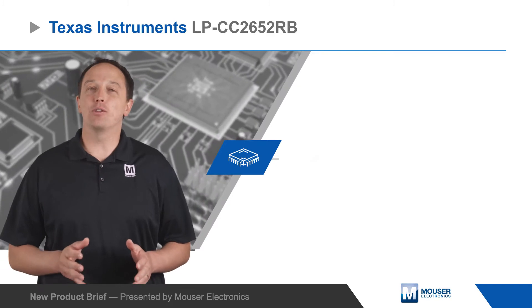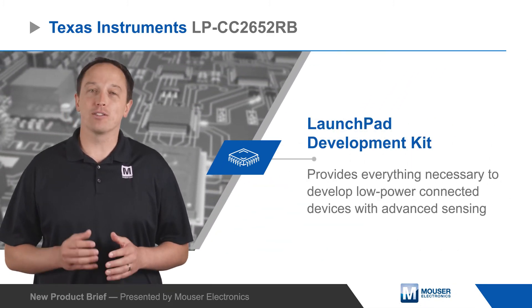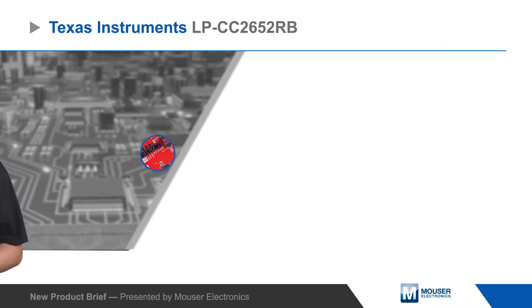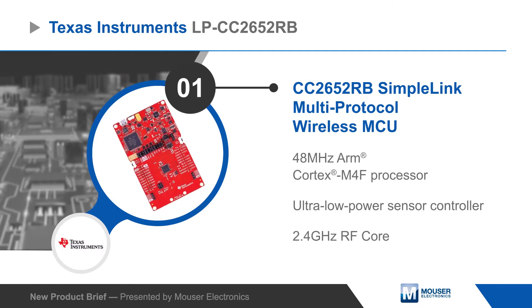The Texas Instruments LPCC2652RB Launchpad Development Kit provides everything necessary to start developing low-power connected devices with advanced sensing. The kit is based on the CC2652RB SimpleLink Multi-Protocol Wireless MCU.